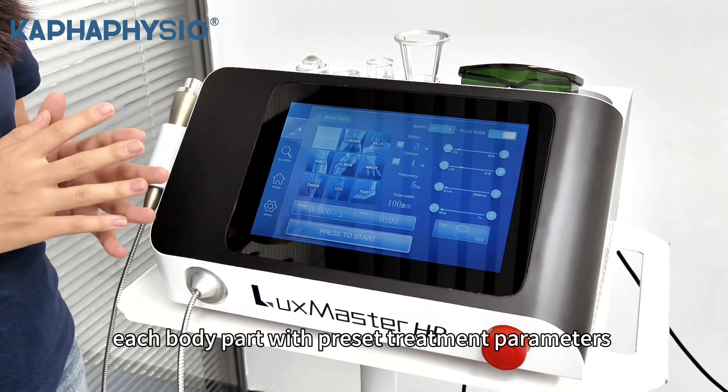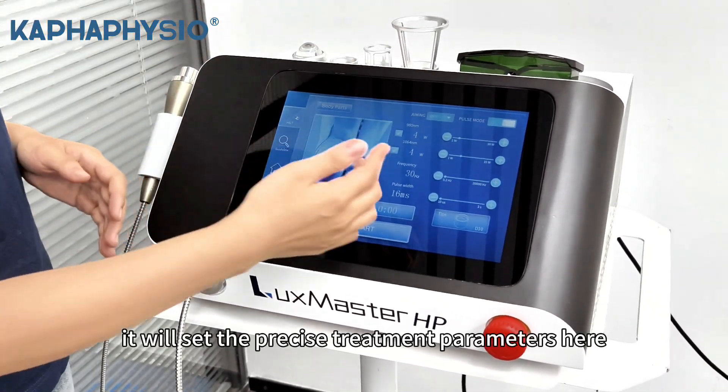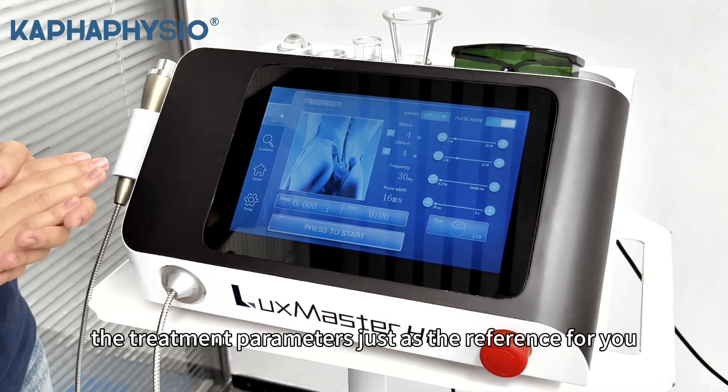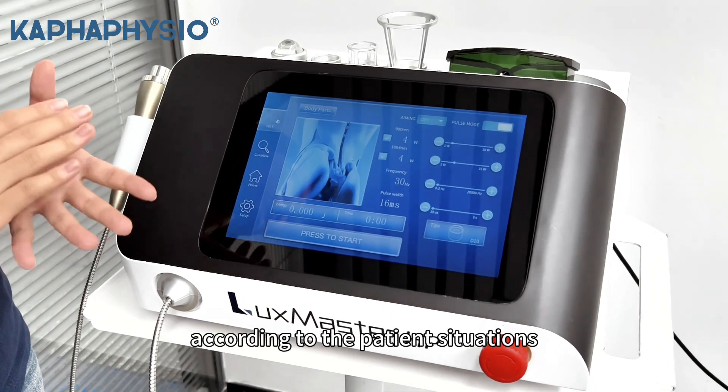Each body part has precise treatment parameters. You can choose the number and double grade — it will set the precise treatment parameters. The treatment parameters are just a reference for you, so you can adjust them according to the patient's situation.